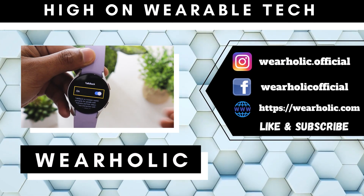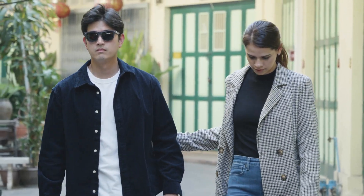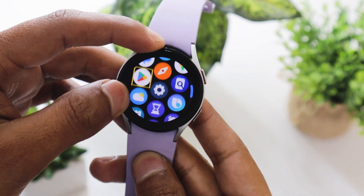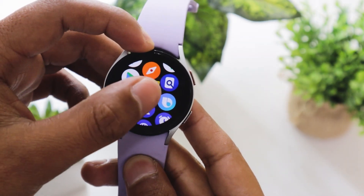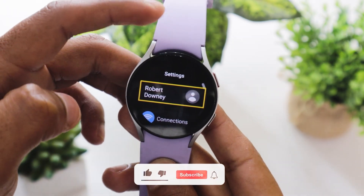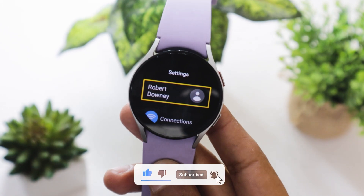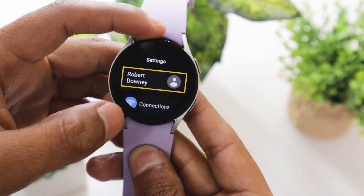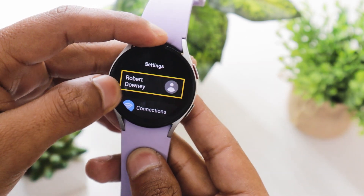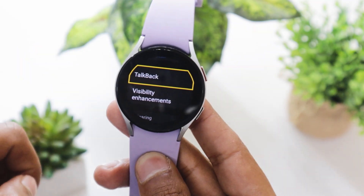Samsung Galaxy Watch 5 is on my list of the best smartwatches for visually impaired people. You can check out my whole list using the i button. It offers a TalkBack feature that speaks out everything that you do on your smartwatch. However, using this feature is no cakewalk — it really becomes frustrating at times and requires a lot of getting used to. The good thing is, if you don't like using it, you can turn it off altogether. Let me show you how it can be deactivated.